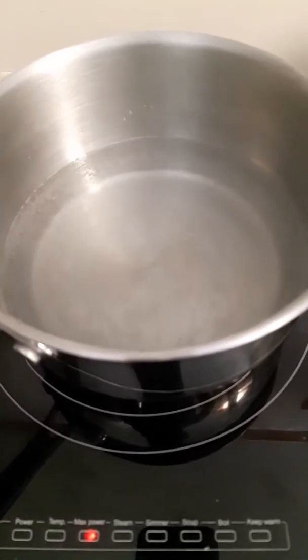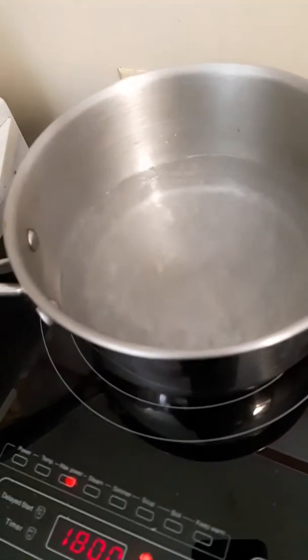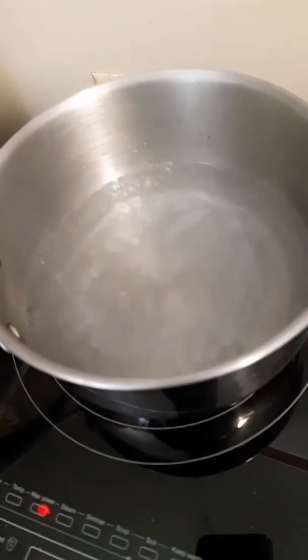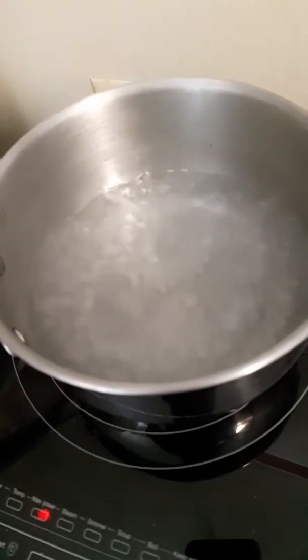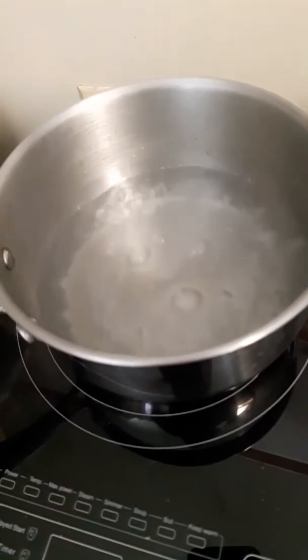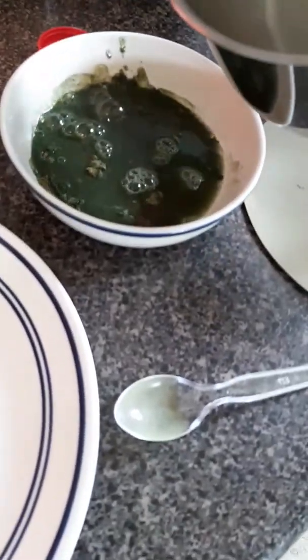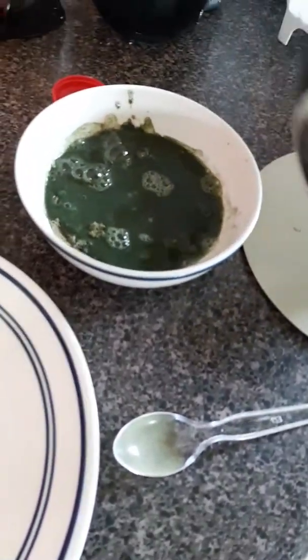And here we go. I started this water when I started this video, so we're talking about a minute and 28 seconds at this point. We're going to go ahead and shut her off, grab the pot, come over here, and eyeball it — pour in some water. You want to just get it to a liquid consistency.